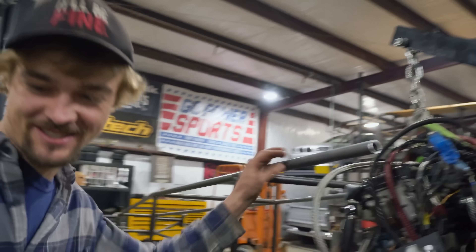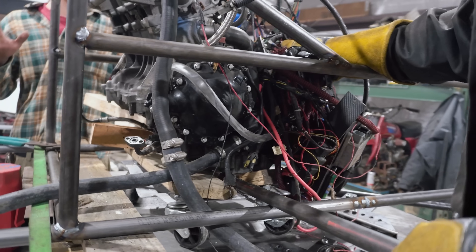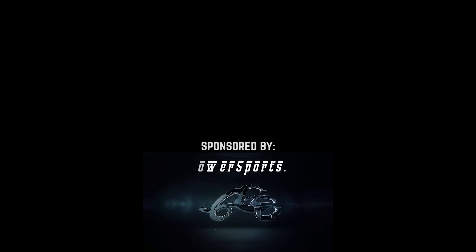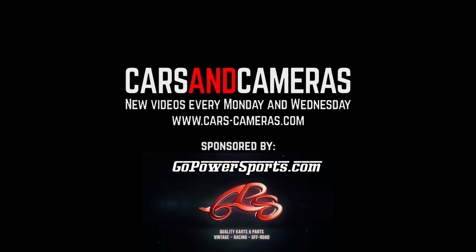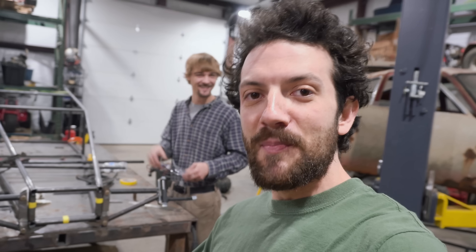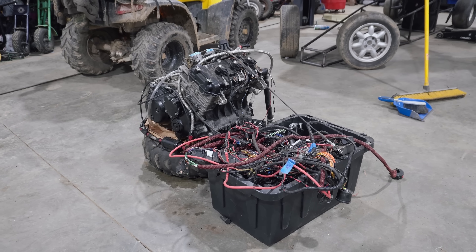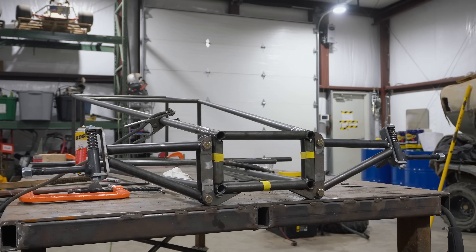Oh yeah! There was no hooks on the front. It looks like a real rail car. What's up everybody? Today on Cars and Cameras we're continuing our Triumph 955cc 115 horsepower sand rail build.